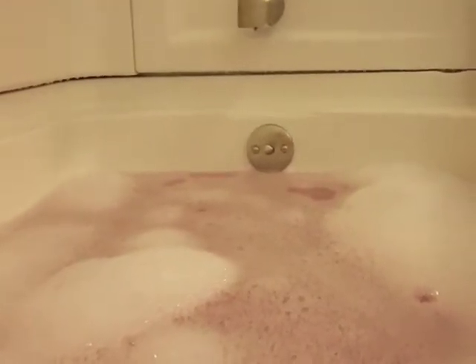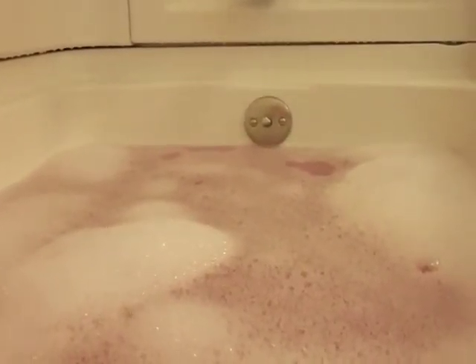The water is pink underneath. I have been sitting in the tub for about 15 minutes and this is what the water looks like — the water is still pink.